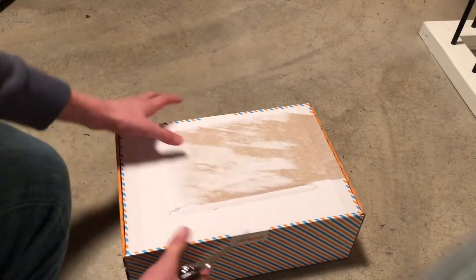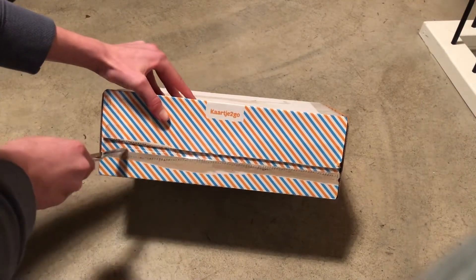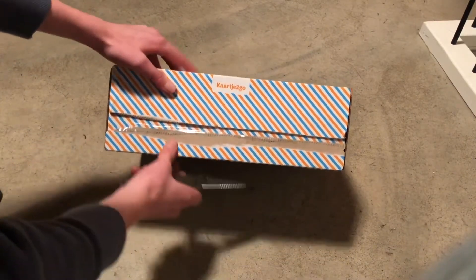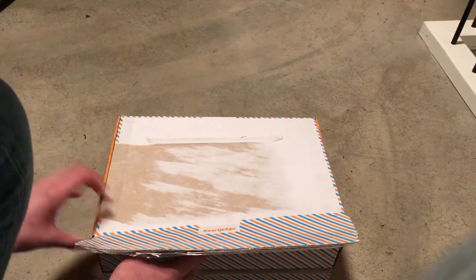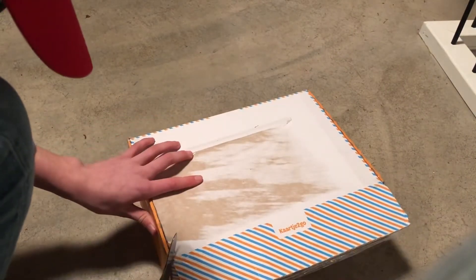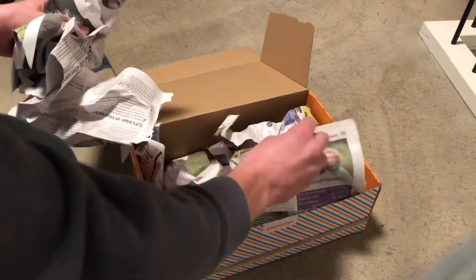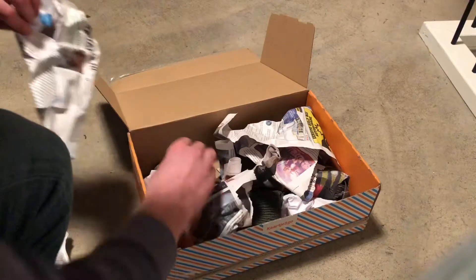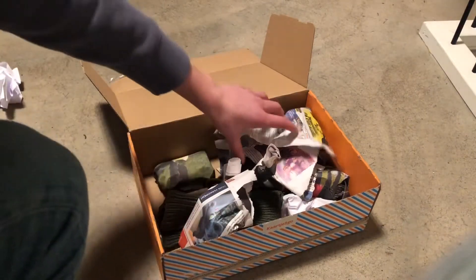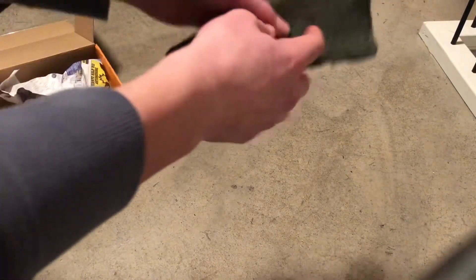He said mostly it will be German but also some Russian stuff, maybe, or American stuff. Let's get it open. I'll put the box away and keep grabbing things one by one.